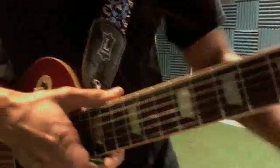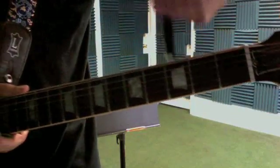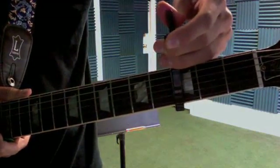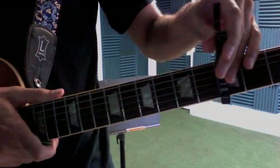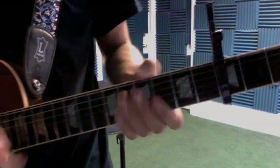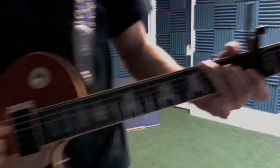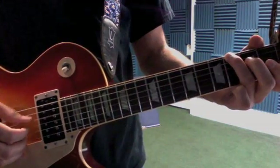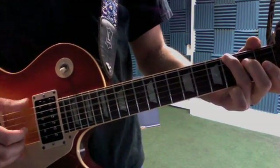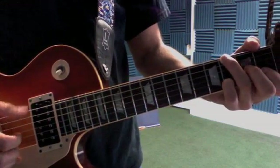Now the other thing we were doing was Blues Runs the Game, that folk blues song by Jackson C. Frank. You put your capo on the third fret, standard tuning, and you're going to form a G shape. The trick to this song was the alternating thumb — that was the first part.